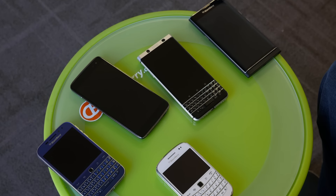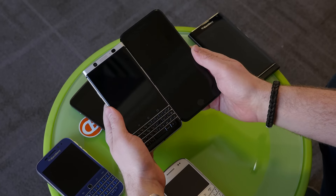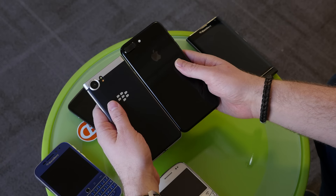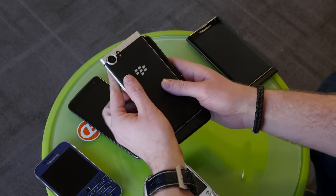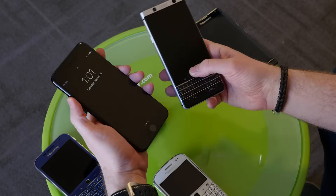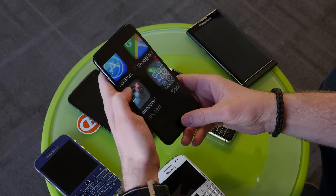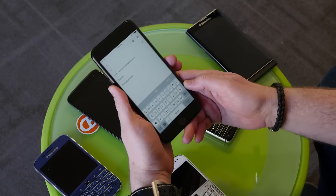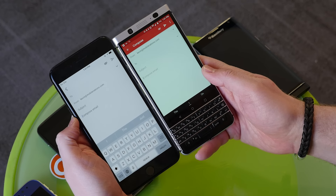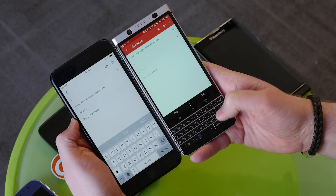The same thing is true when you compare the Key One to other touchscreen phones — in this case, an iPhone 7 Plus. Here you can get a good idea of the difference in size. The Key One is quite a bit smaller — compare the width here — a little bit shorter, a little bit narrower. But when it comes to typing or messaging, you think on this iPhone you have a big screen. If you're a person who messages a lot, you can see that because the iPhone touchscreen keyboard takes up so much room, you actually have a lot more messaging real estate on the Key One.